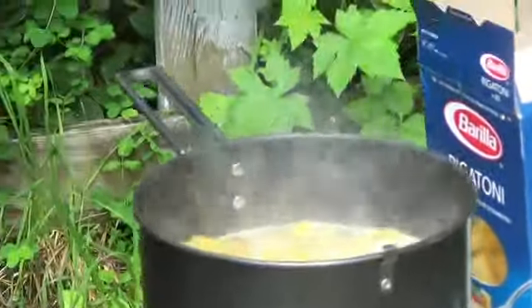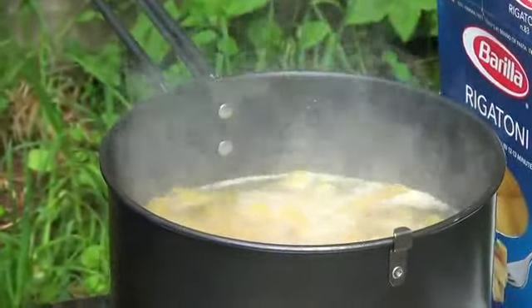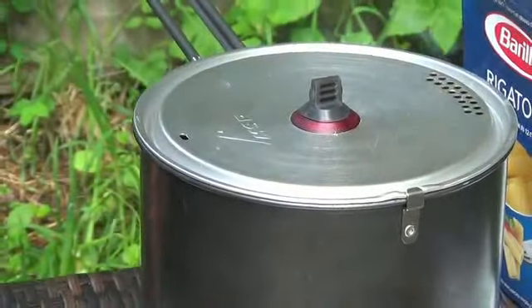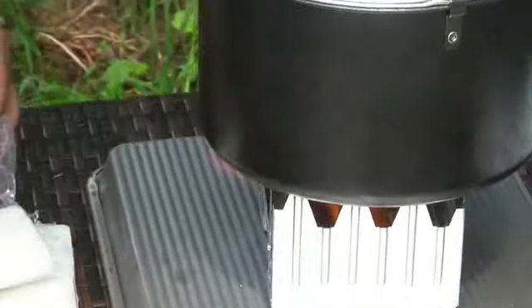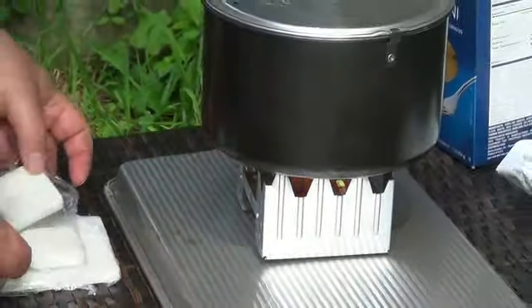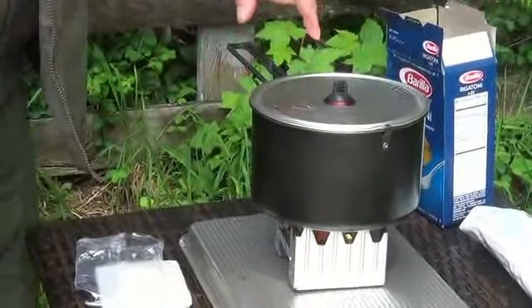It's taken — I didn't do it from the start, I wished I would have — but it's taken about ten minutes to get this to a boil. I'm getting ready to put another one of these in here because I'm making spaghetti with meatballs. I've still got to put the sauce in there and our meatballs, but it's boiling good.